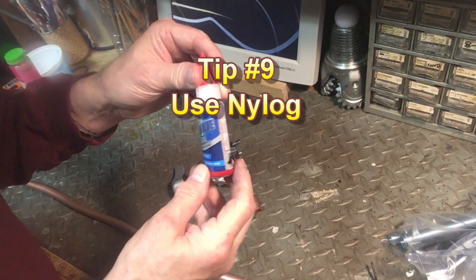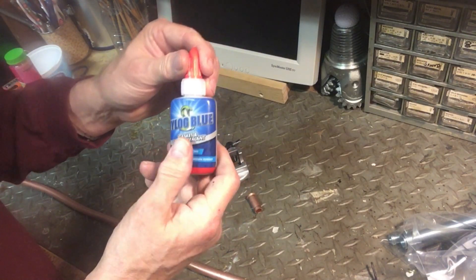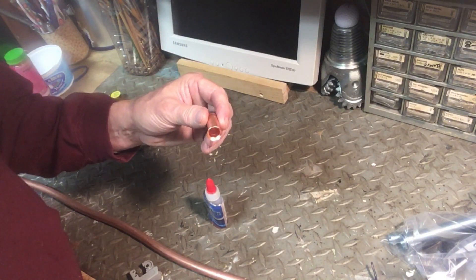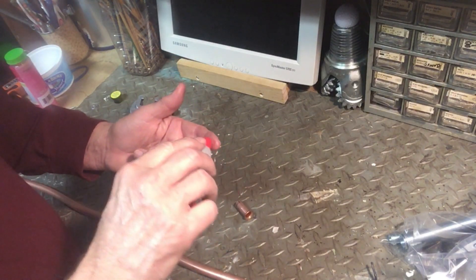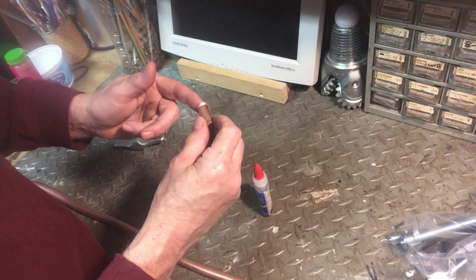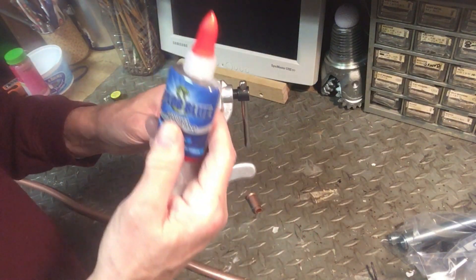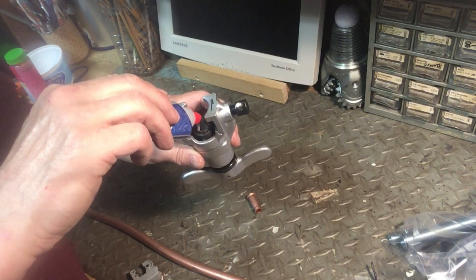Use nylog when you make the connections. Nylog is compatible with the 410A refrigerant. To use it, put a drop of nylog on the flare face and on the flare contact on the fitting. You do not need to apply nylog to the threads, and doing so may cause you to over-tighten the connection. Just put it on the flare faces and it will do its job. Also, put a drop of nylog on the cone of the flaring tool when flaring to lubricate the flare and make it smoother.